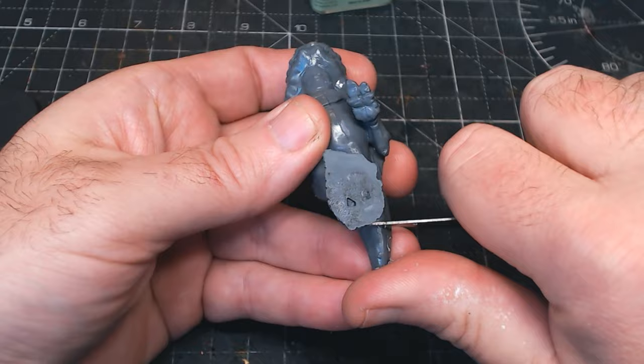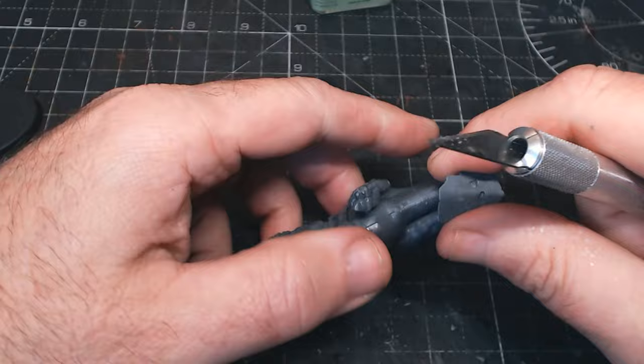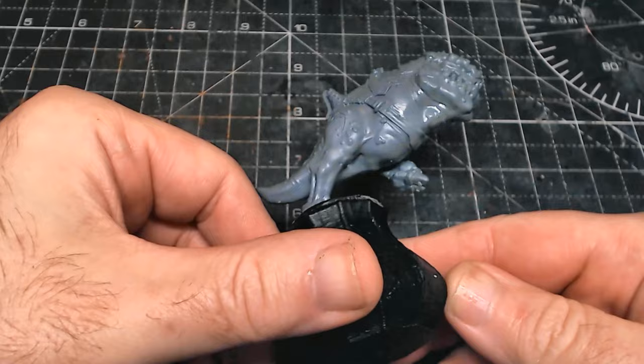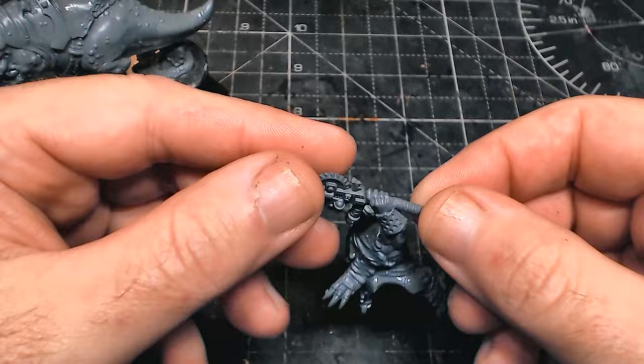This guy wasn't too bad - had a few mold lines and join lines, and that's obviously where the scalpel comes in. We just gently brush it over and remove those mold lines and things we don't want to see. This little figure went together really really well. I like using the Tamiya extra thin cement glue because it melts the plastic a little bit so you can push the bits together and it really hides a lot of the join lines. I'm going to paint him separately - it's going to be a lot easier to paint him and the squig individually.